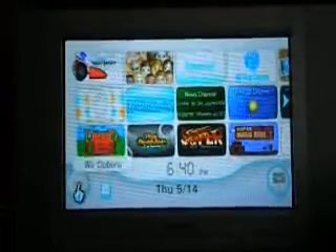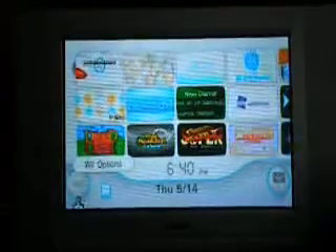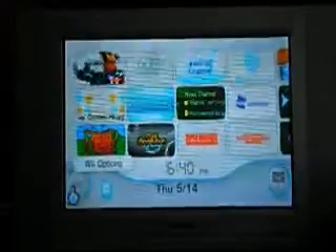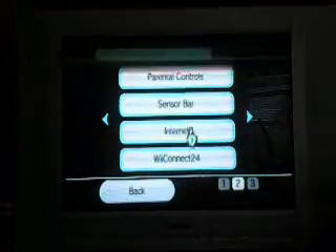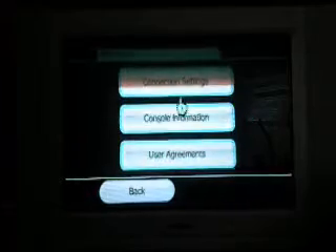What you're going to do first is press this little button down here that says Wii — that's the Wii Options. Then you're going to press Wii Settings. Then you're going to go over a page and press Internet. Then you're going to press Connection Settings.